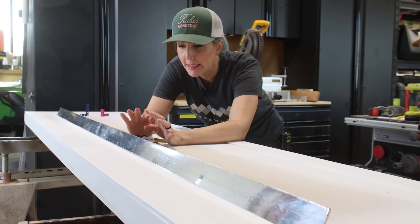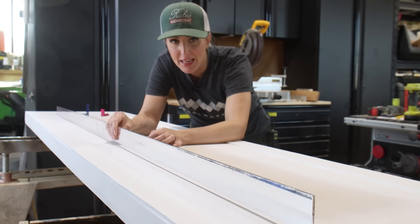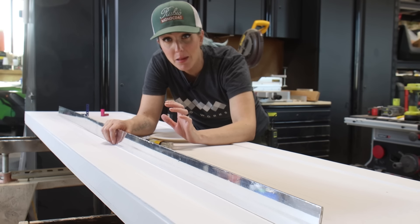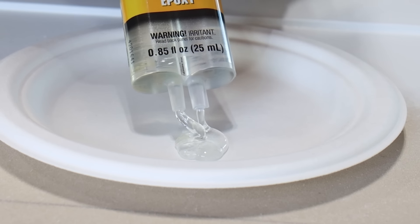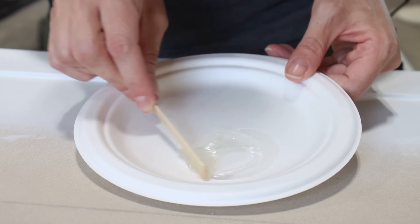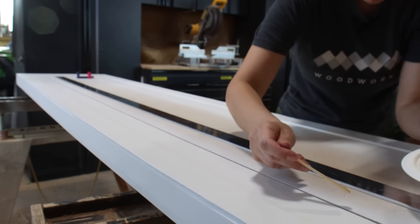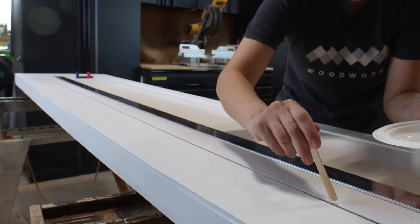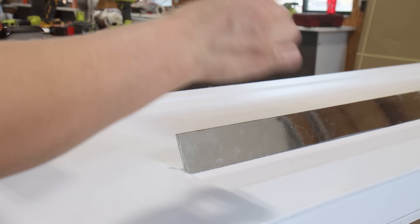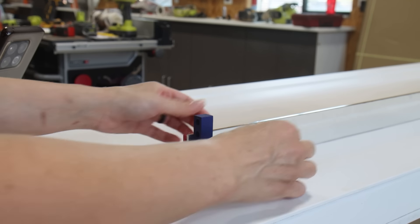My door is all painted and dry, so it's time to add that single straight handle into the groove. To hold the handle in place I'm attaching it using two-part epoxy that sets up in five minutes — good, but I'm going to have to work fast. Although I had to work quickly, I was able to use a couple of small squares to hold the handle in place while it dried.